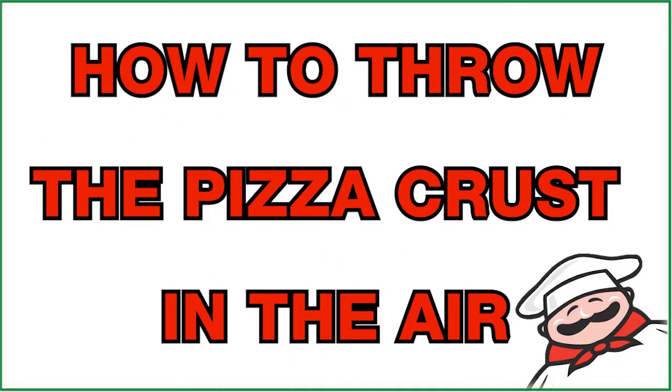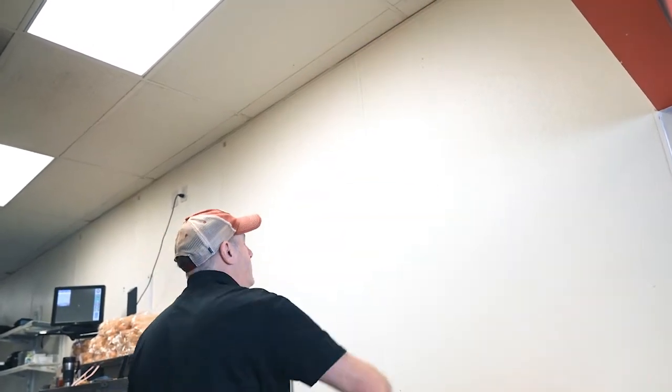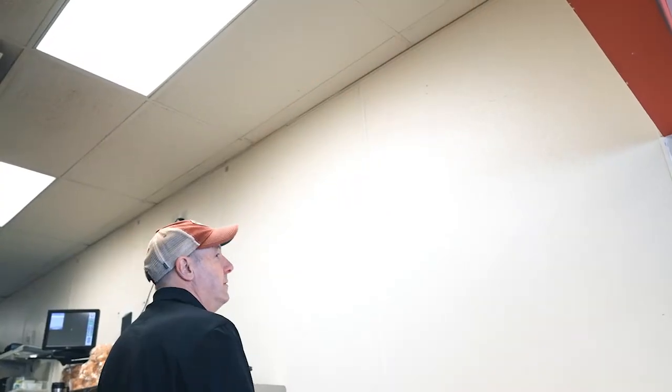Taking your pizza crust, put your right hand on the outside of the pizza crust, and with a motion push it up into the air, kind of waving goodbye to it and spinning it in one direction. Right handers are going to spin it counterclockwise, left handers are going to spin it clockwise.